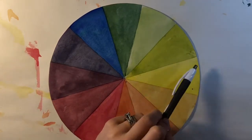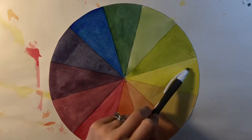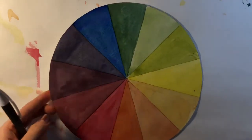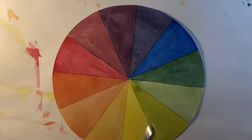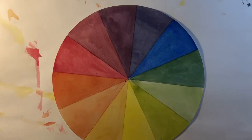For example, I could use yellow, yellow-green, green, and blue-green — all of those colors sit right beside one another and that would work. Or I could choose an analogous color scheme with just three colors and choose violet, blue-violet, and blue. That would work as well.